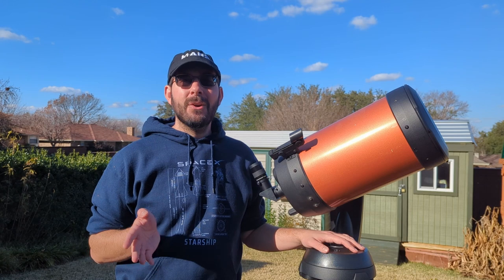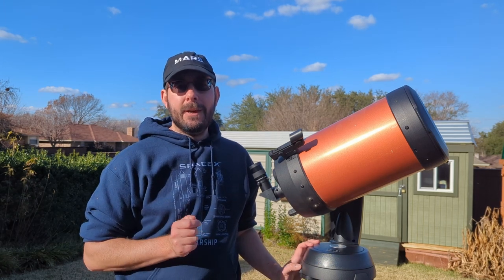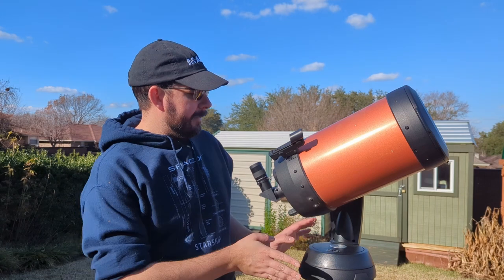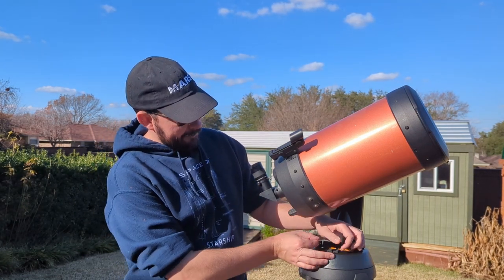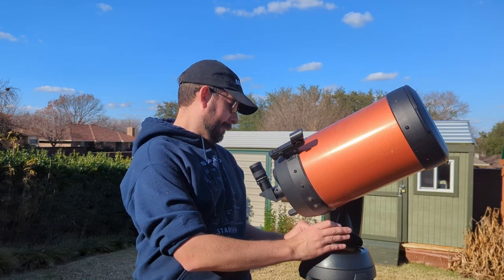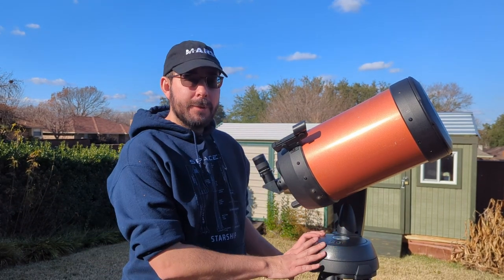Our first option is using the batteries. The Celestron NexStar 8SE uses eight double-A batteries. I touched on this in the original setup video, but we'll touch on it again briefly. All you have to do is pop this open, put your eight batteries inside, close it, and you are all set.